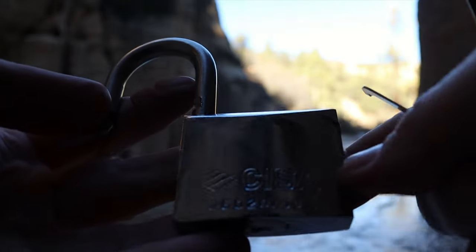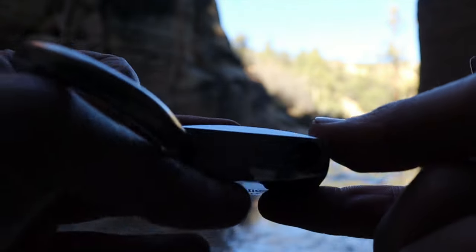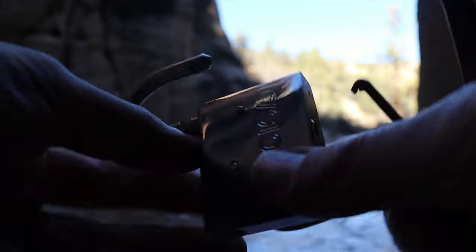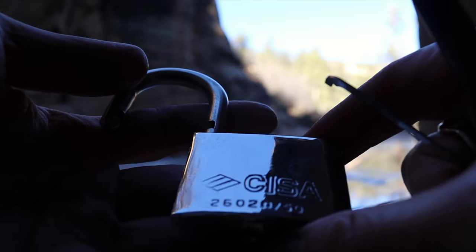A Sisa model 26020 50mm. Unfortunately none of these Sisas are gutted. I did gut one previously — or actually will be soon. It's a little bit smaller, same looking. So if you want to see what they look like inside, keep a lookout for that video.